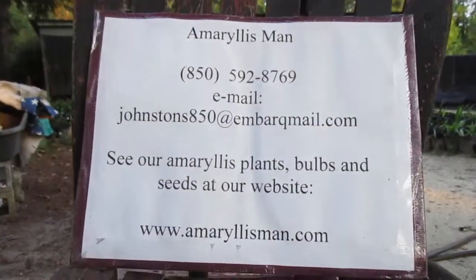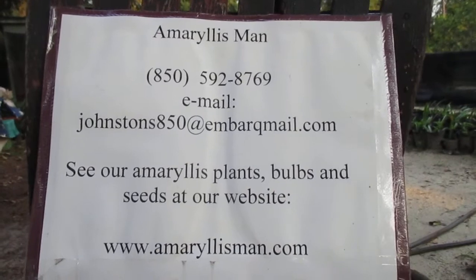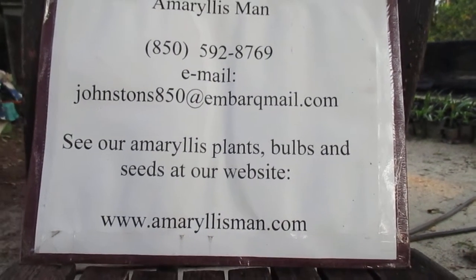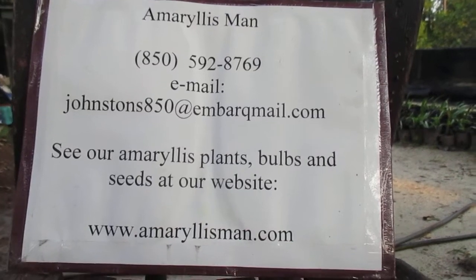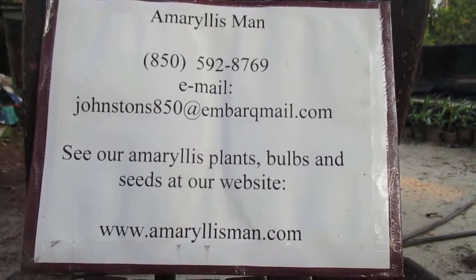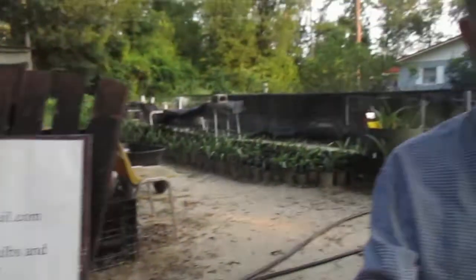I want to encourage you to quickly order your fall bulbs. We have at least 60 varieties on our site, amaryllisman.com. We'll ship them to you — not August, excuse me — it's going to be October. The last of October you'll receive your fall bulbs. So God bless you. Talk to you a little later. Bye-bye.